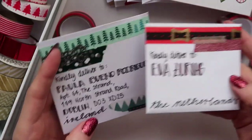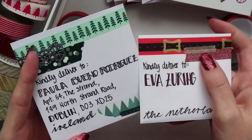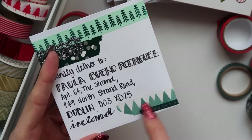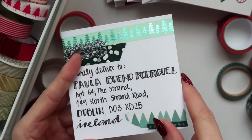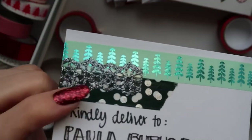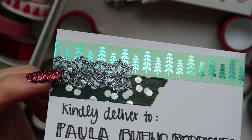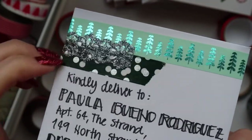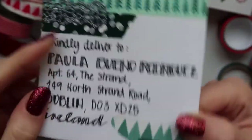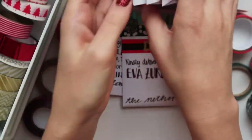This one is a bit bigger than this one, so I only used washi tape on top. Here you can also use it at the bottom, and I think the post stamp will fit right there. I really like using this type of washi tape. I think a friend got it for me in the UK. It's a glittery, cool glittery tape.